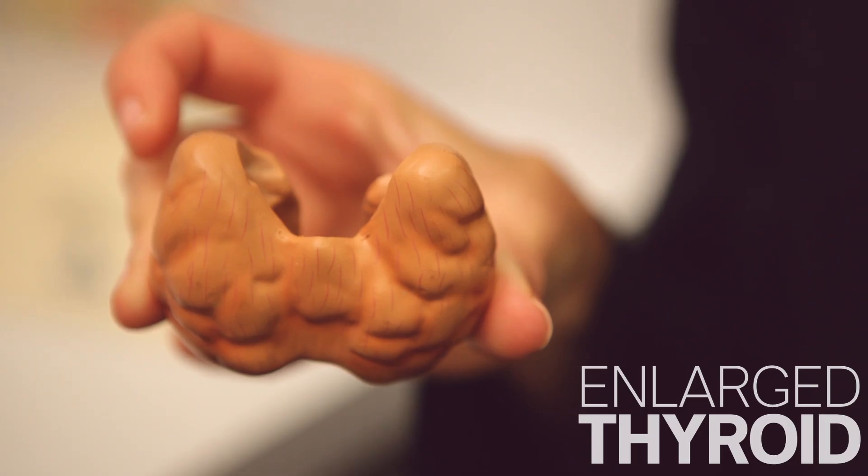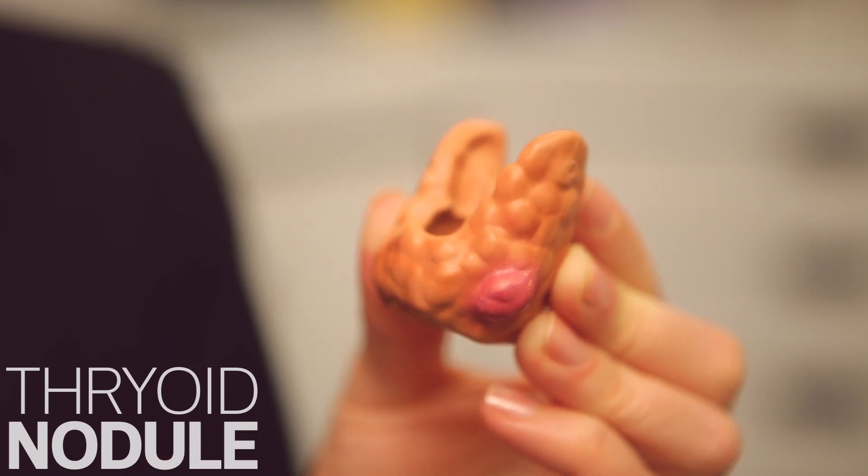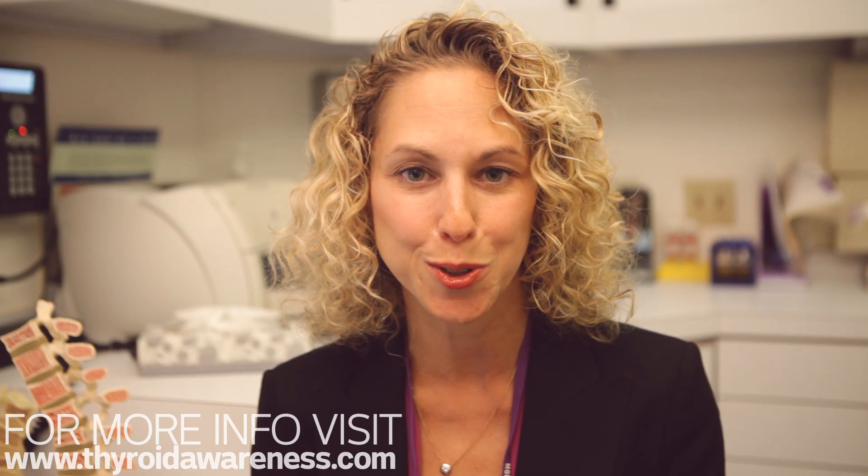A bulge or protrusion could be a sign of an enlarged thyroid or a thyroid nodule — a growth on the thyroid gland — which could be a benign growth or a cancerous growth. If you see any bulges or protrusions, then it's time to go get checked by your doctor.